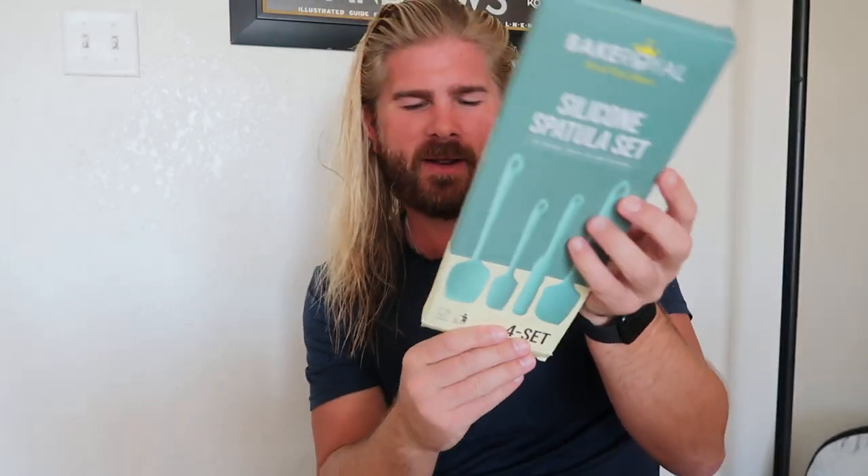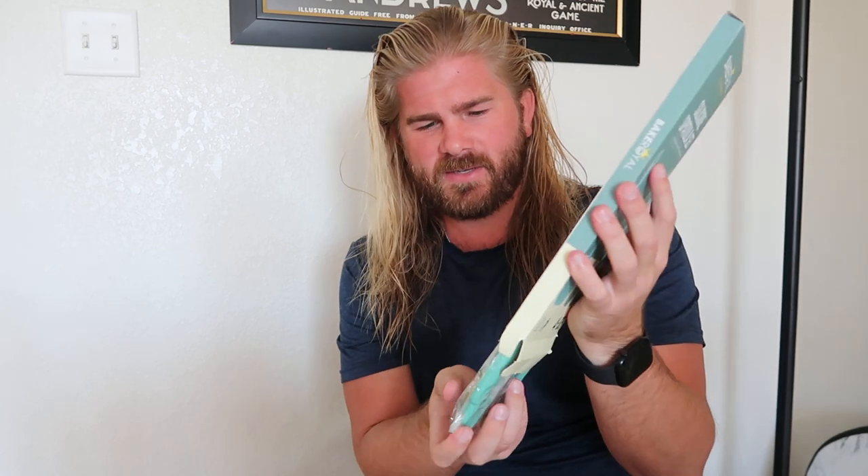I wanted to review the Baker Royal silicone spatula set. This is actually the second set that we've purchased because we liked them so much.